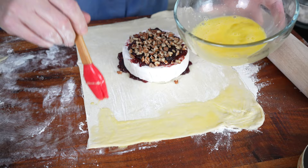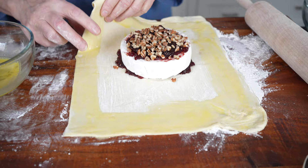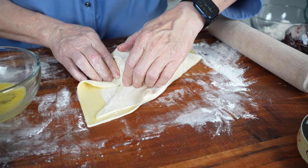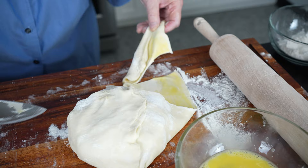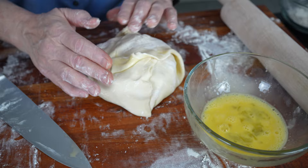Now I'm going to start folding — everybody does this a different way but this is how I do it. I pull it over on the corner and tuck it under, then come this way and tuck it under. I may have a little too much dough, so I'll cut a bit off. Don't forget the egg wash — it's the glue. Pull that over, do the same on the other side with a little more egg wash. My theory is you can't have too much egg wash.